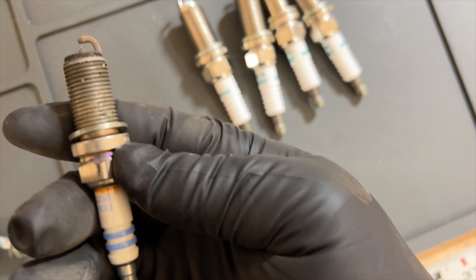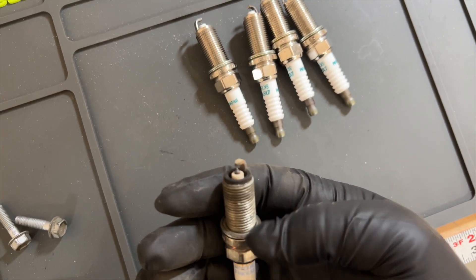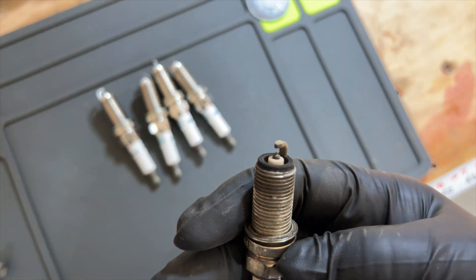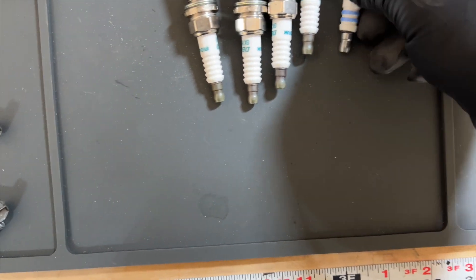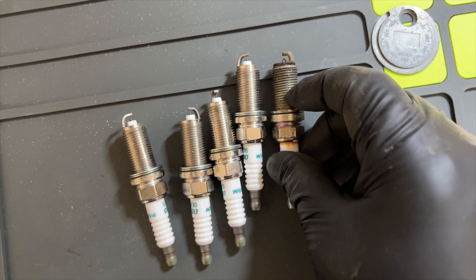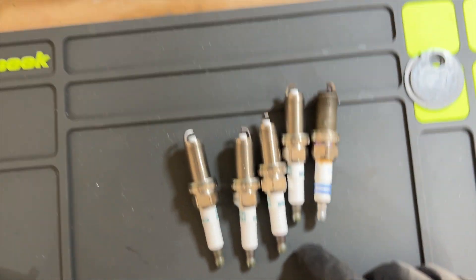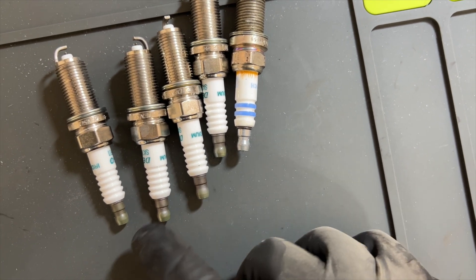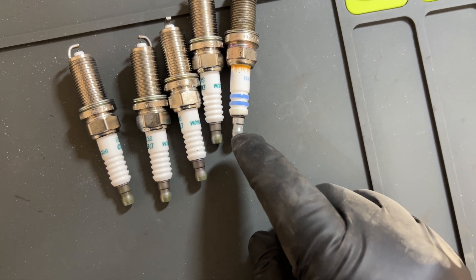Here's an example of the one I just took out. These have 130-something thousand miles on them, so it looks like a nice clean burn. Another thing I'm looking at here is just to make sure it's the right plug — if it's the same brand you could look at the part numbers, but you can tell it looks the right size. I'm also making sure that what came out has these little bullets on here. Sometimes these get unthreaded, so you want to make sure it came out and whether it needs it. In this case, both are good.